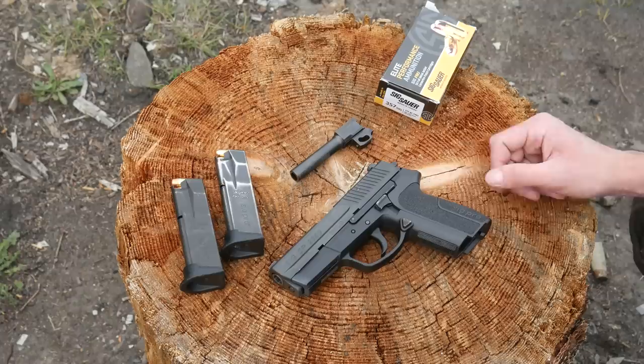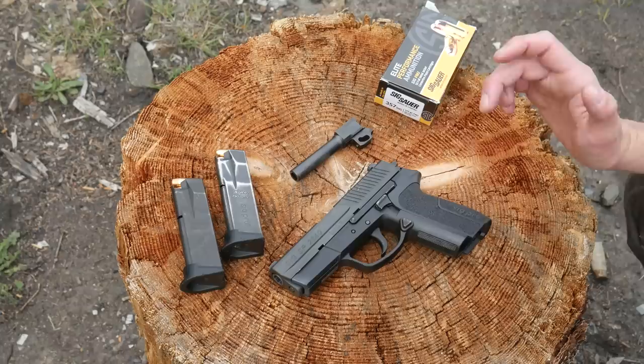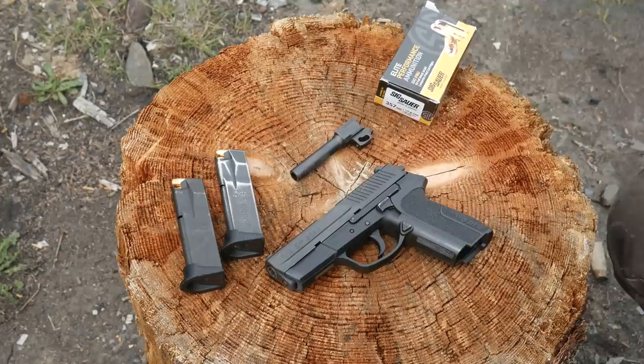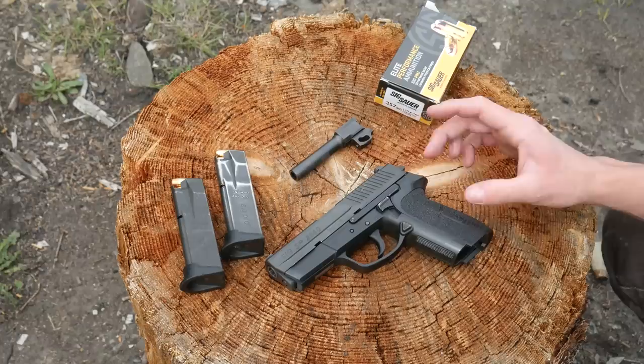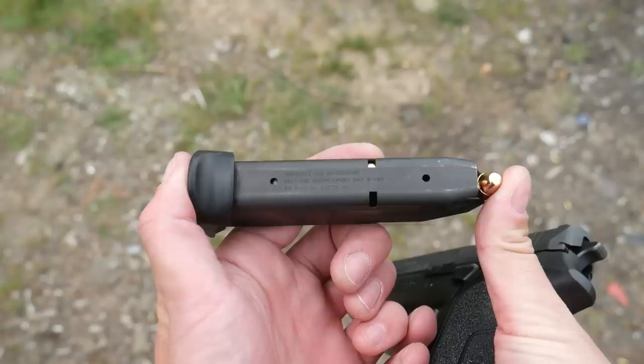The current model of the Sig Pro series is the SP2022, available in 9mm and .40 Smith & Wesson, replacing the original SP2340 and SP2009. They are almost identical — the SP2022 does have a legitimate 1913 rail on the dust cover, which is a lot more useful than the weird proprietary thing. The upshot of that gun still being in production is that you can still get magazines, barrels, and sights — everything should interchange with the older SP2340 and SP2009, operative word being 'should.'